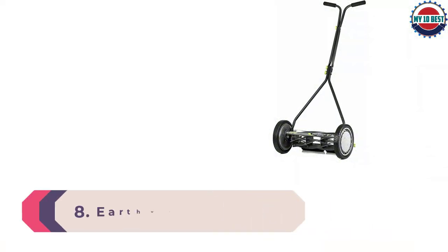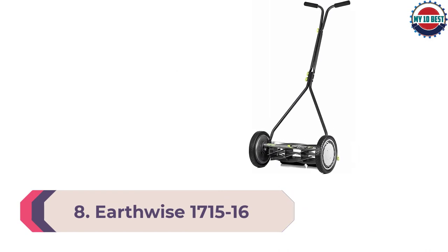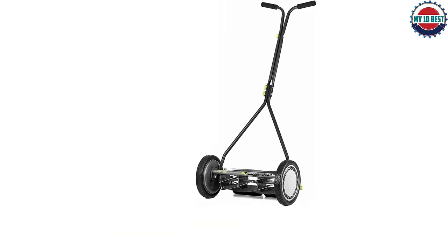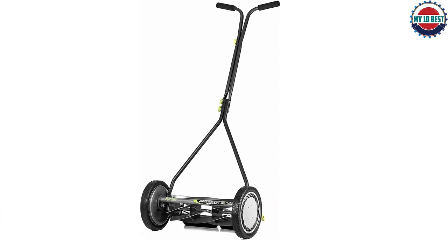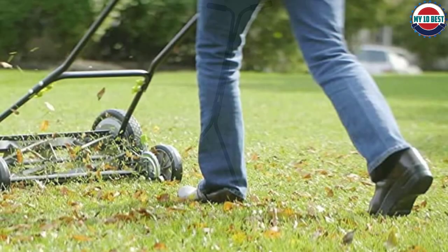Number 8: Earthwise 17 Push Lawn Mower. This reel lawn mower comes with seven blades. The extra blades make this reel excel at cutting creeping grasses such as Bermuda and St. Augustine. It has a 16-inch cutting width with a ball-bearing reel and alloy steel blades.